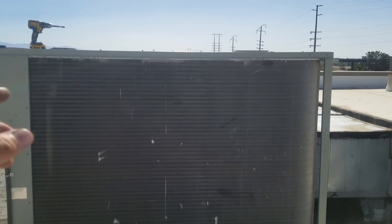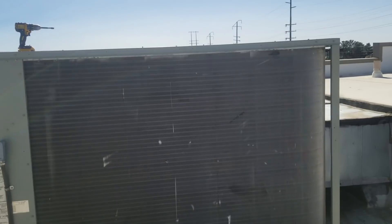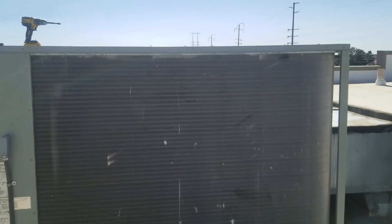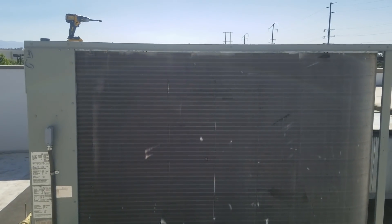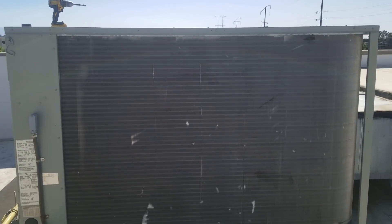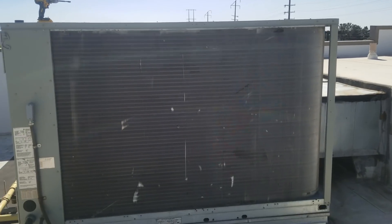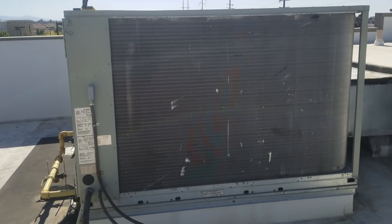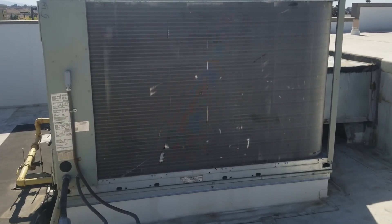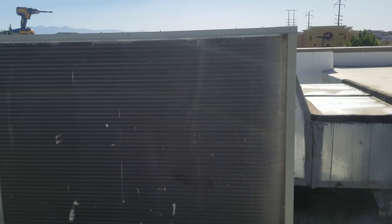At a minimum, I'm going to change that condenser fan motor. Even though it was just the capacitor, this location is far away from us and I like to be extra cautious. So we're going to change the condenser fan motor, blade, and capacitor. Then at a minimum, we're going to fix the leak in the discharge line of the second stage and recharge the unit. But I'm going to recommend that we replace the compressor because of the vibration it has. When we do that, we'll split this coil and clean it — and that's pretty much it.